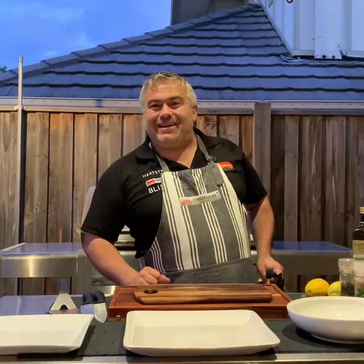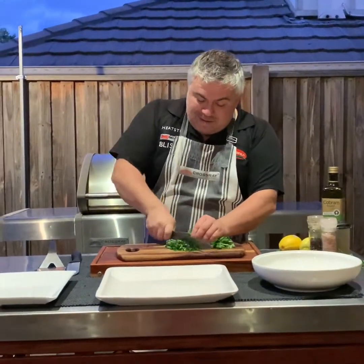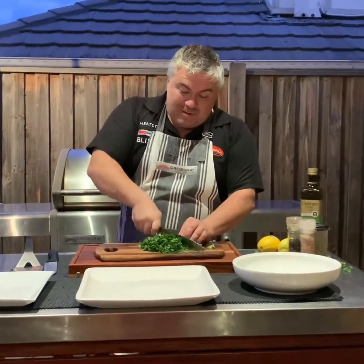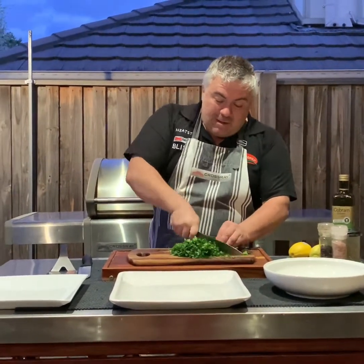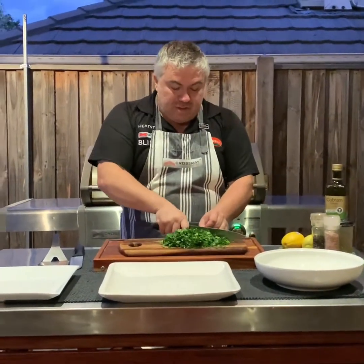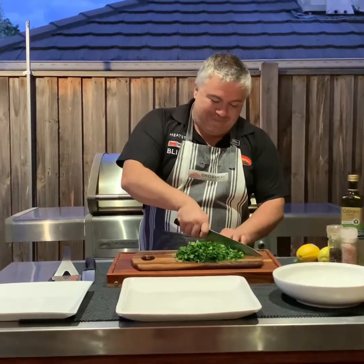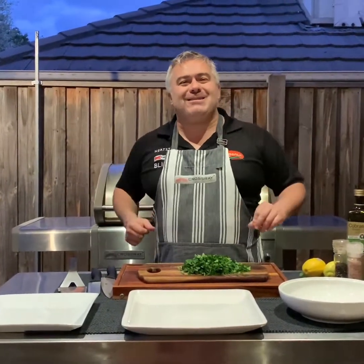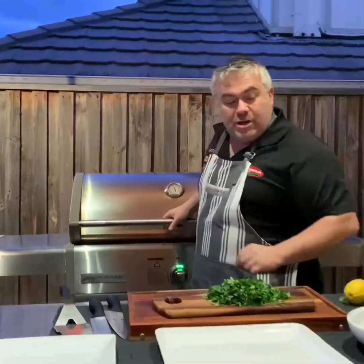We're cutting up some parsley and getting ready to start plating up both our fish and our octopus. We've already turned over our octopus on the Crossrail Barbecue, but we haven't turned over our fish yet. Listen to the birds — fantastic. You have to love cooking outdoors on the Crossrail Barbecue.